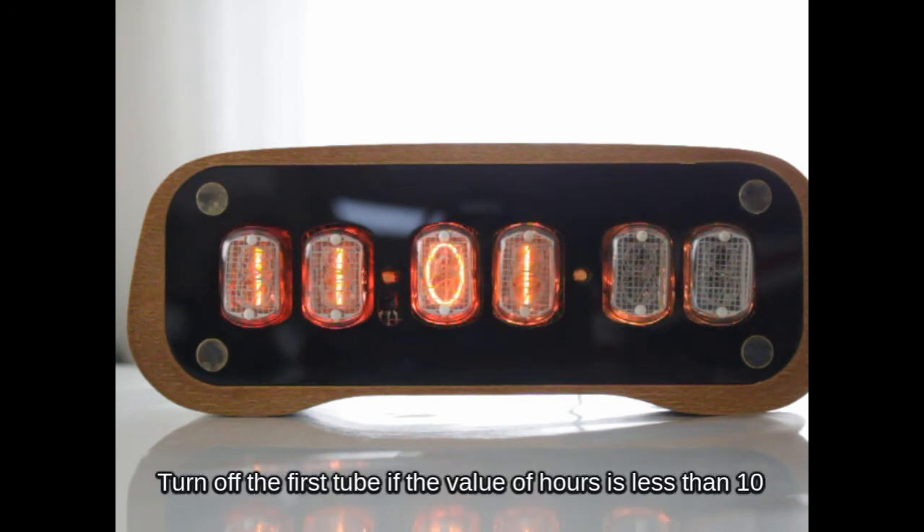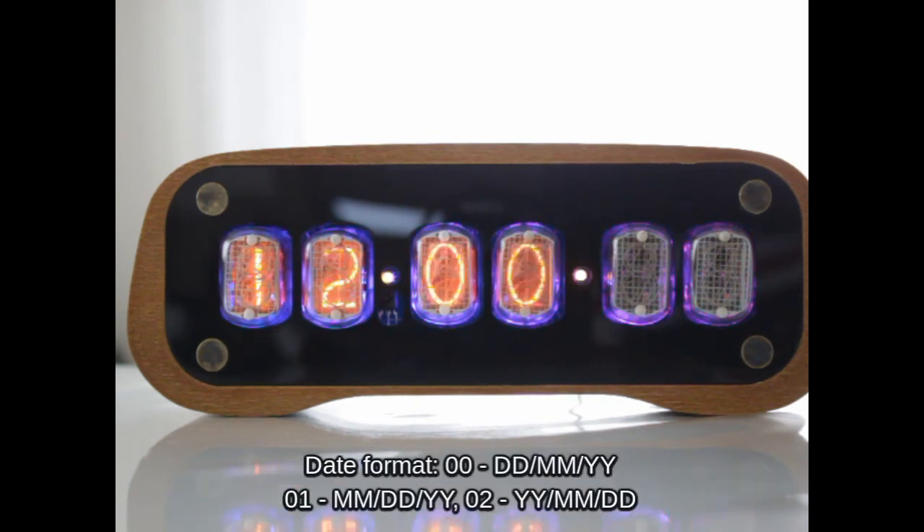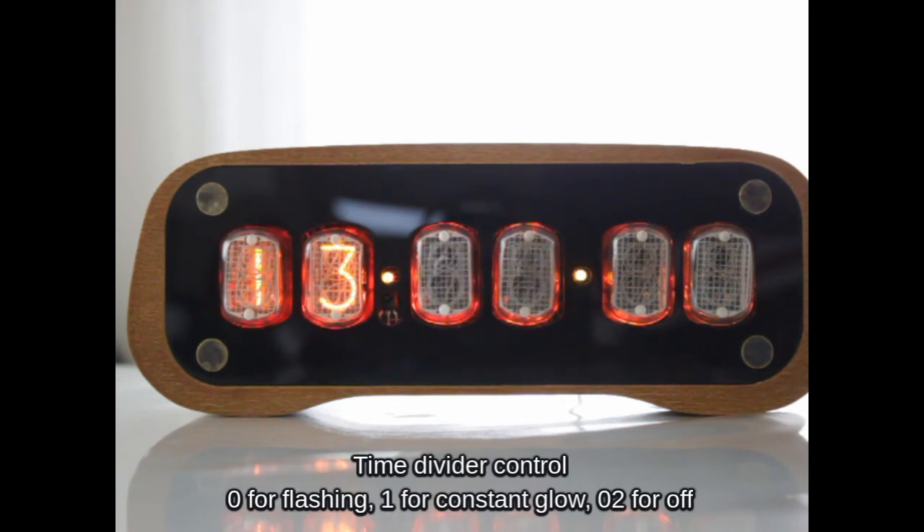Turn off the first tube if the value of hours is less than 10. Date display format. Time divider control: 0 for flashing, 1 for constant glow, 2 for off.